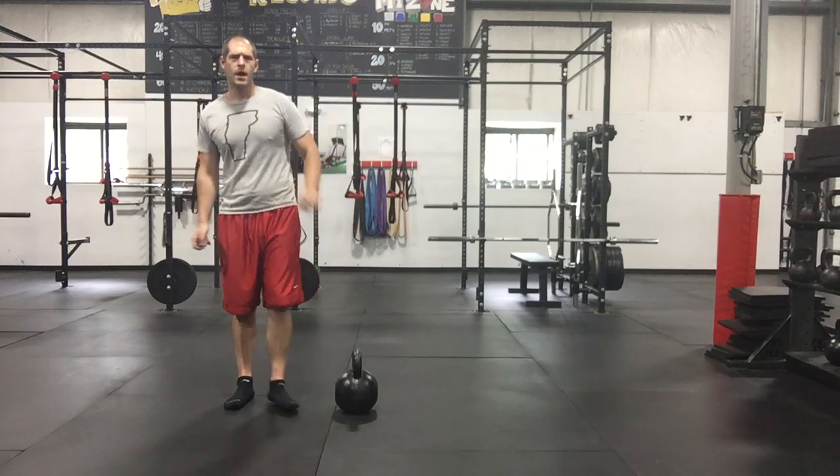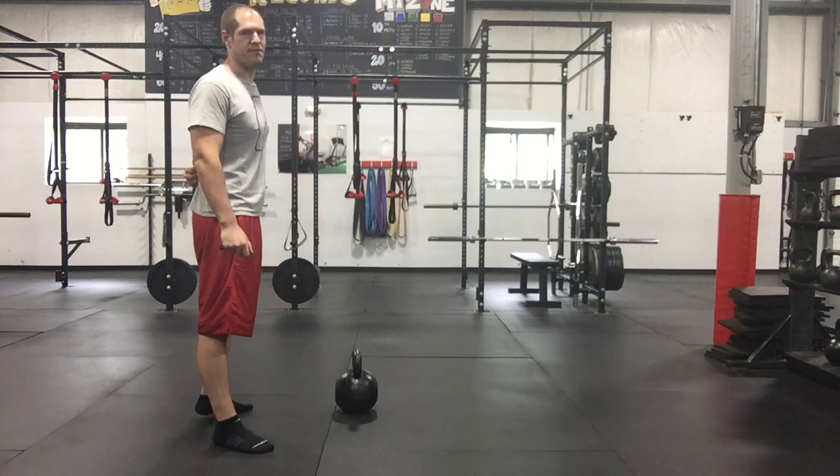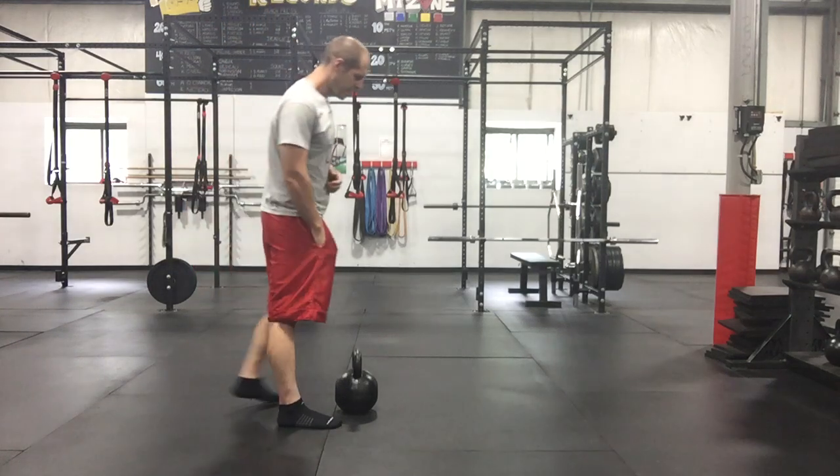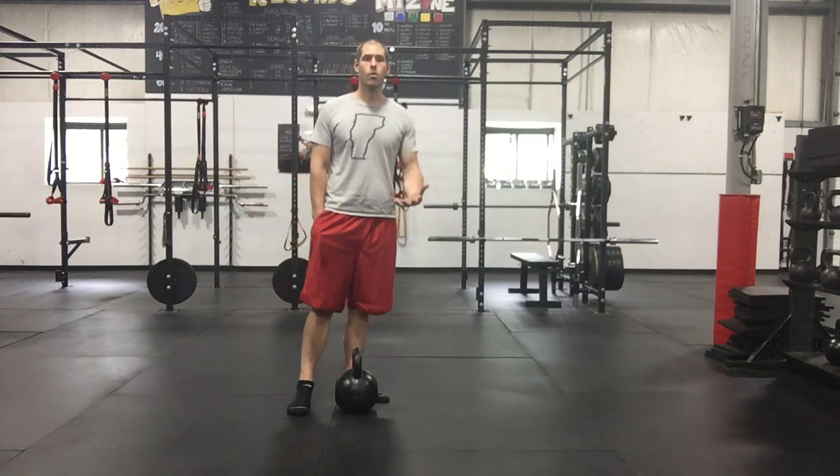Today I wanted to quickly talk about one quick tip to get more out of the deadlift and also save the lower back. When setting up for a deadlift — whether it's a kettlebell like here, a trap bar, or a barbell —